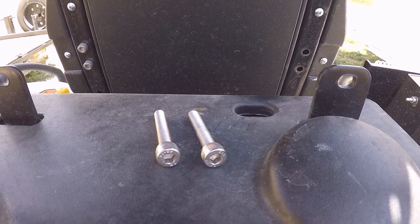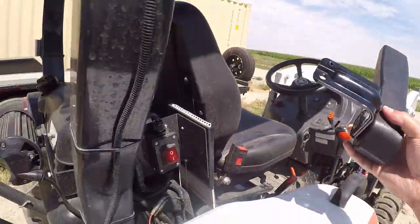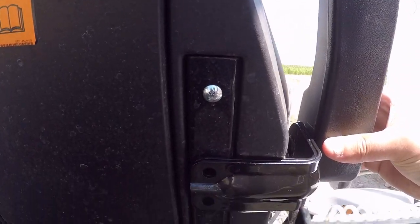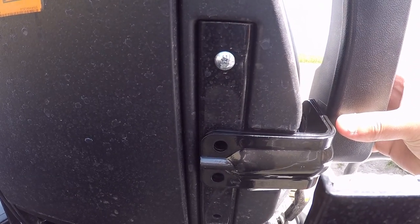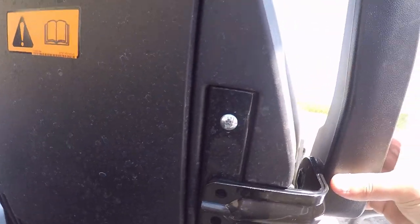The more threads the better. Not sure why they give you such short ones. But then you just grab the armrest here, match it up, put the bolts in, and you're in business. So I'll do that and be right back.